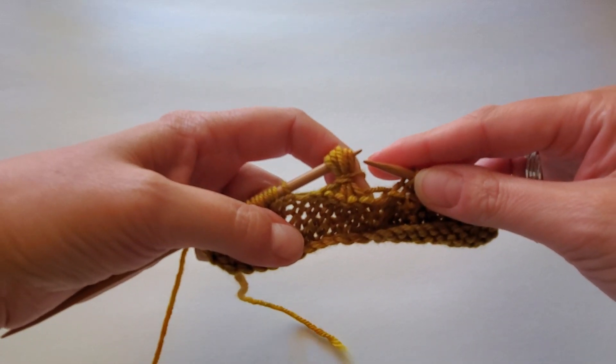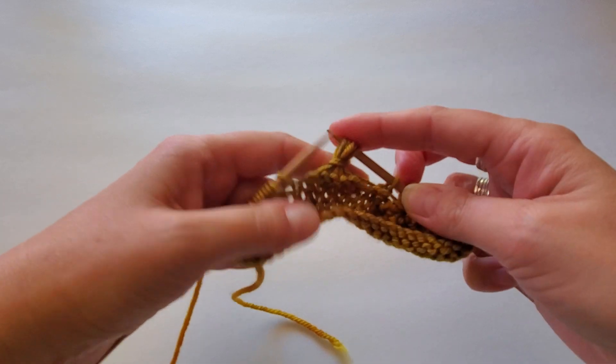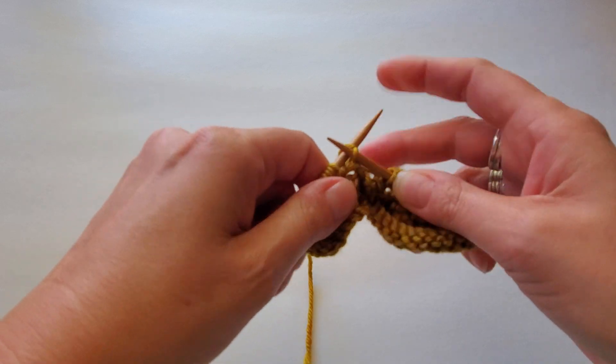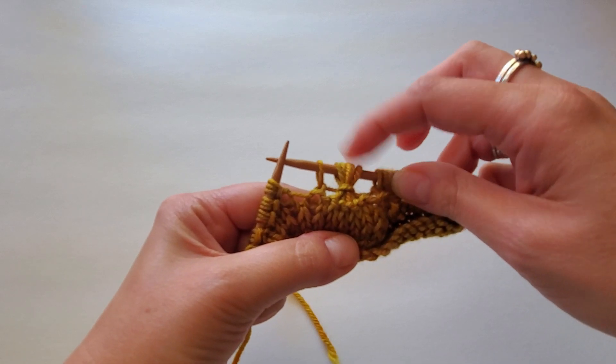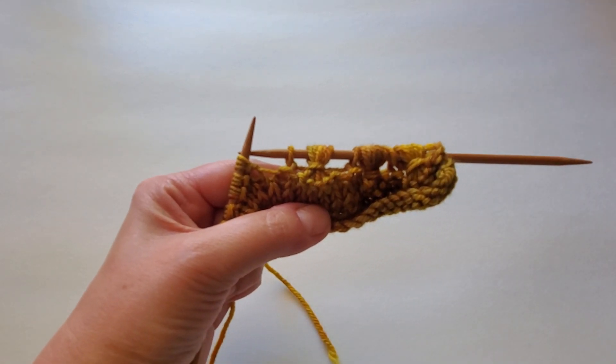And now we have completed the center of the flower — kind of cinched them up with a little belt. Then we will knit into the next stitch and keep going until we finish the row. On the way back, we'll work across the top of those stitches, and that will create the other top side of our little flowers.